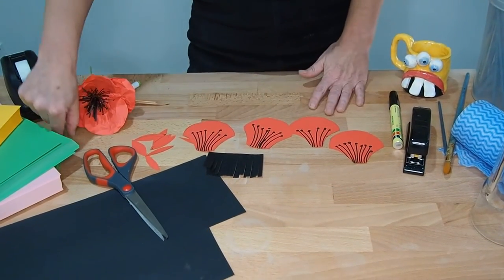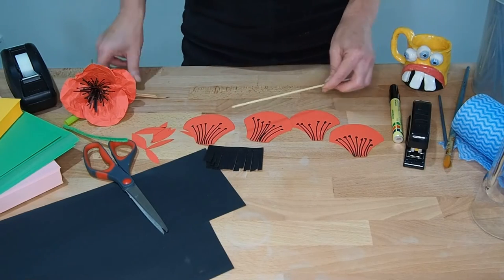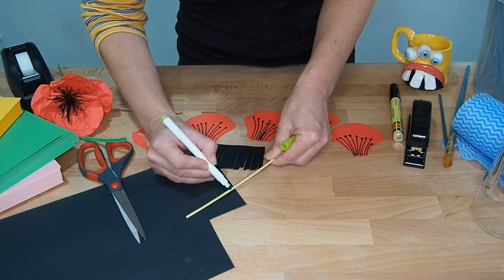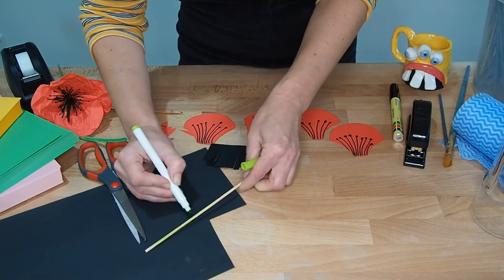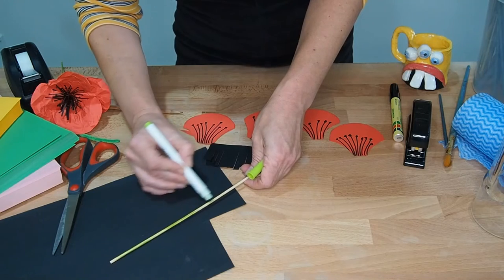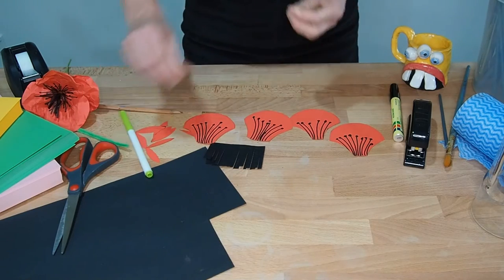Next step: take either a pipe cleaner or a stick — you might have some kebab skewers in the kitchen drawer. I'm just going to colour mine in with some green texta, doing it over here so I don't draw all over my table. Just colouring it in a little bit — it doesn't have to be completely green, just so it doesn't look like a plain stick. I'll leave the very end uncoloured so I don't end up with green fingers.